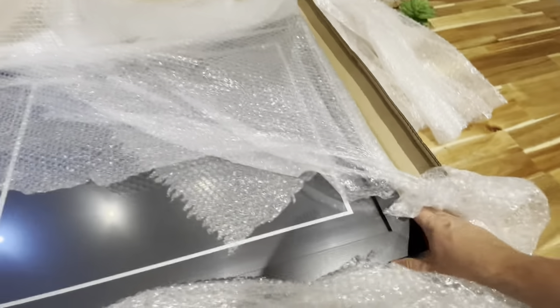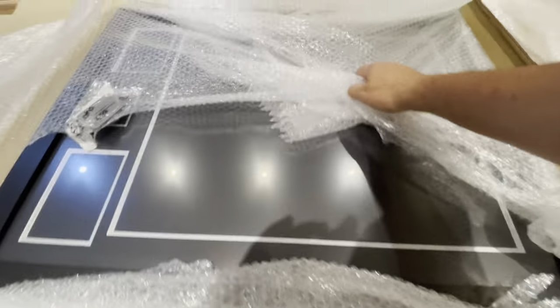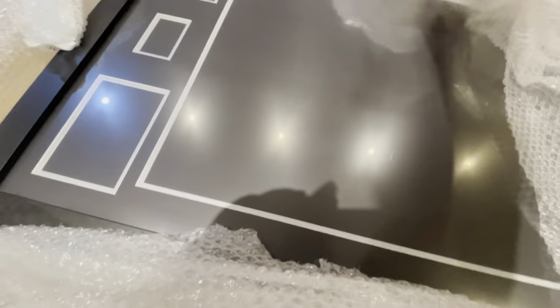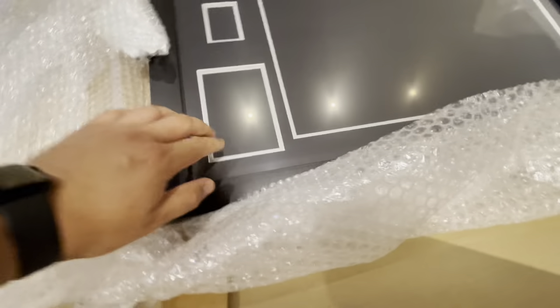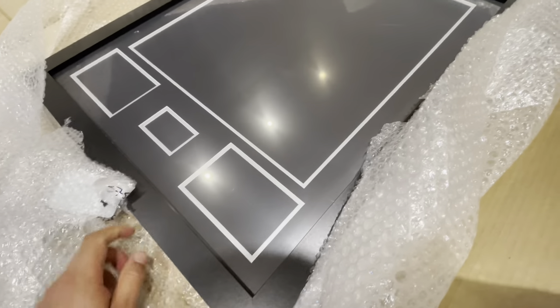The frame is nice and sturdy. No chippings or anything like that — clean frame. There's a little bit of a mark but I think that's normal.